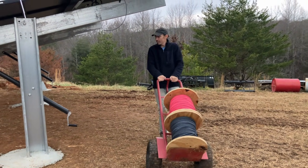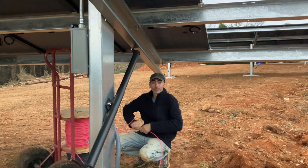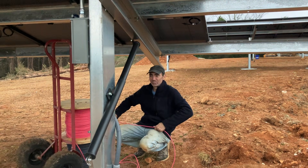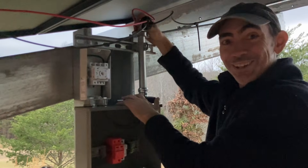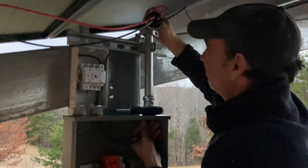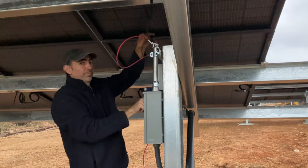Time to run the red wire. These panels end in a positive, so we need to take our positive wire and connect to them. This side is the positives. We're going to do the rest of these red wires, but it's getting dark, so we'll show you tomorrow. And you better be more positive.